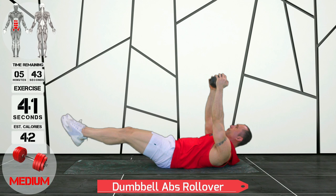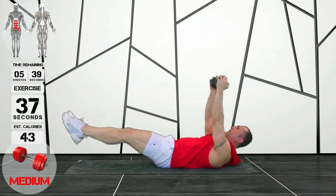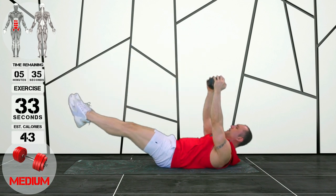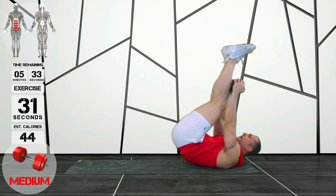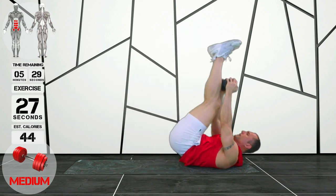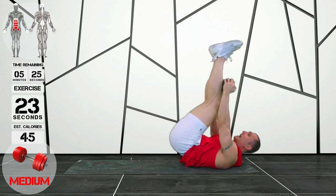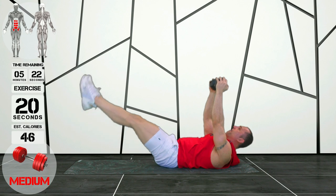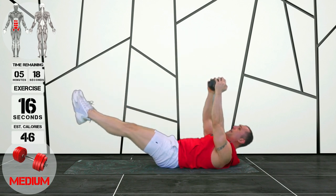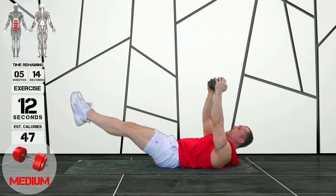Alright guys, these are supine rollovers. You can see I'm holding the dumbbell for a little bit of support, and then I'm extending those legs out, trying to keep them as straight as I can. Then it's just a matter of rolling up, using those lower abs in particular. These are fantastic for those abs that are harder to train — the weaker of your abs. Just make sure you're trying to keep those legs as extended as you can, and keep your lower back pinned against the floor as well.